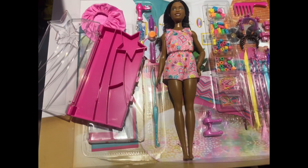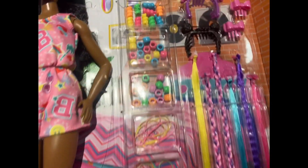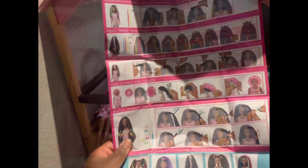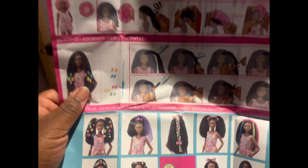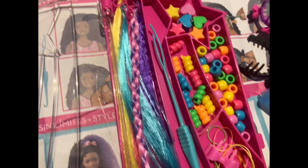I was wondering if I really needed this doll because I have play line Brooklyn's, but this one is special. The hair texture is different — she doesn't have braids, she has a textured blown-out hairstyle so she can do different styles as shown in the picture guide, including braids, twists, adding beads, and hair extensions. She comes with a wonderful wide-tooth comb, which is perfect for detangling.